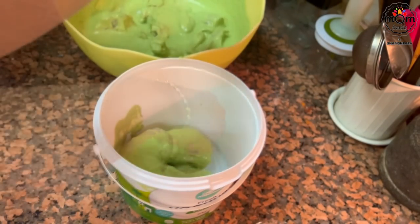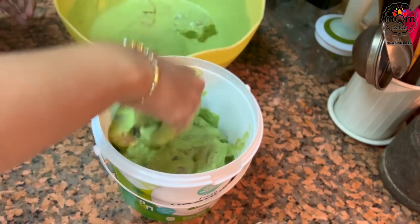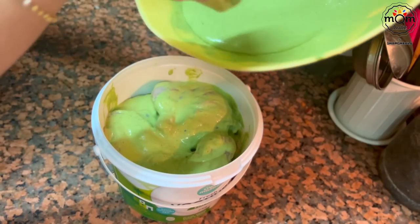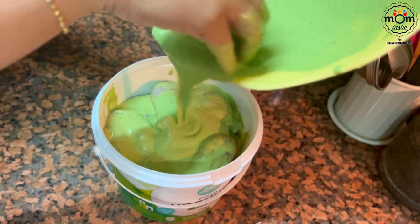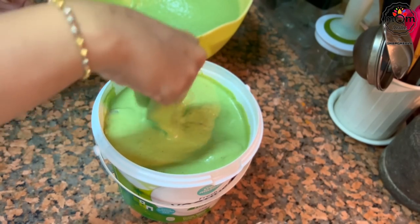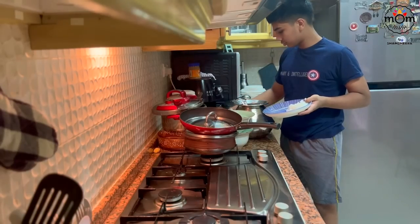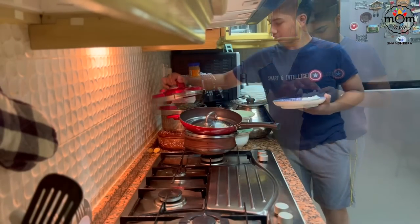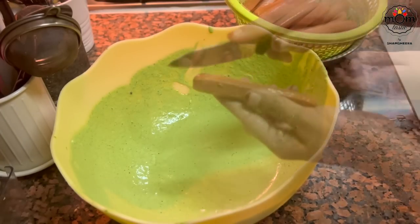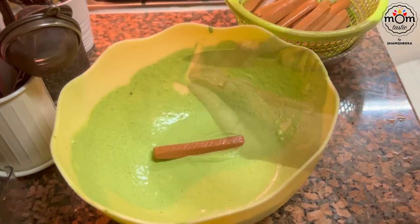Poke each piece with a fork a few times and mix well. I stored it in the curd bucket and kept that in the fridge till I packed it in the bag. I had kept aside a few of the marinade to add to the chicken sausages — gave slits and mixed well.